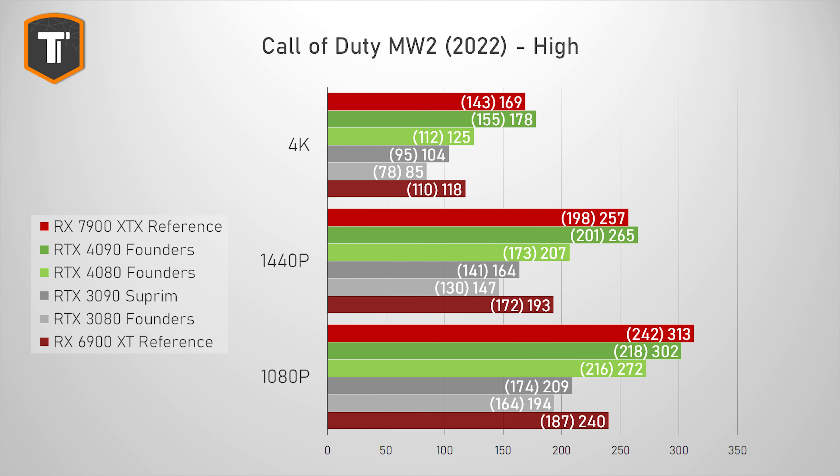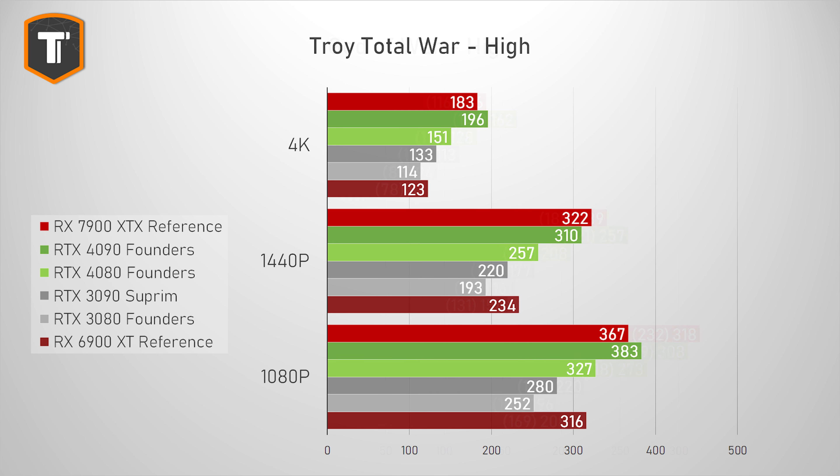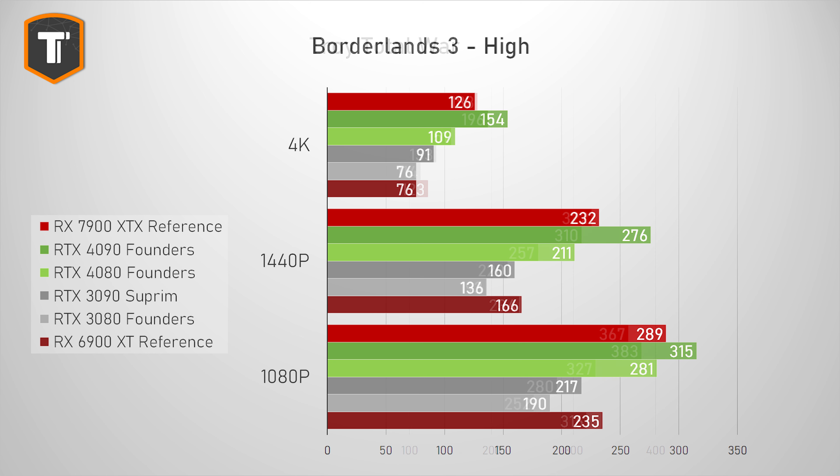Starting with the latest Call of Duty Modern Warfare 2, AMD is off to a great start — 169 FPS average at 4K and 257 FPS average at 1440p, comfortably ahead of the 4080 and even approaching the 4090, including in 1% lows. At 1080p, it even just beats the 4090. God of War shows a similar story — it beats the 4080 and is not too far from the 4090. In Troy Total War, the 7900 XTX beat the 4090 at 1440p and the RTX 4080 at all three resolutions. Borderlands 3 is another title where AMD does really well, beating the 4080 at all three resolutions, although this time the 4090 is further ahead.